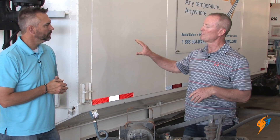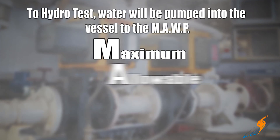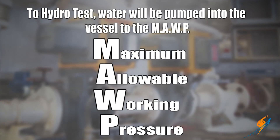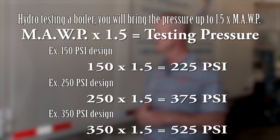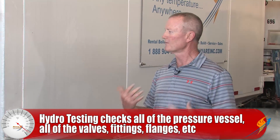What are you actually doing when you're hydroing a boiler? You're pumping the pressure in the pressure vessel up to what we call MAWP — Maximum Allowable Working Pressure. On new boilers they go one and a half times that, so if it's a 150-pound designed boiler they want to go to 225 PSI. You're checking all of the pressure vessel, all the valves, all the fittings, all the flanges, making sure that everything is pressure worthy.